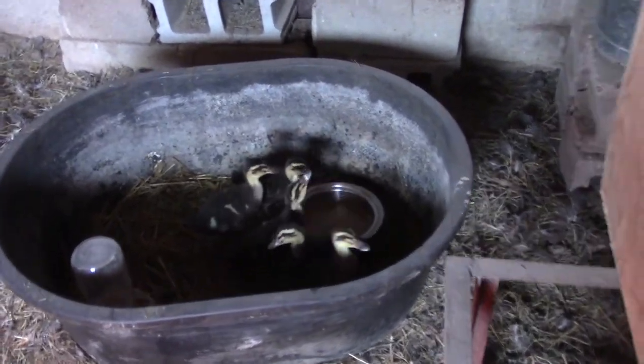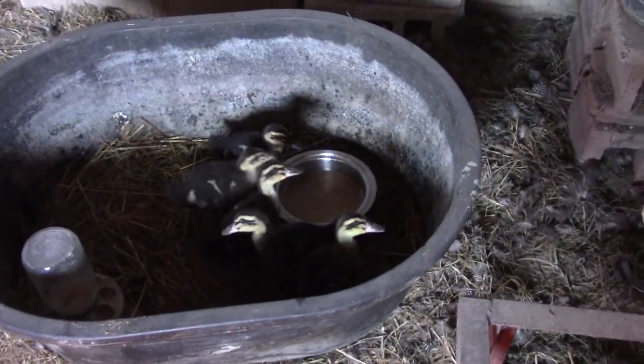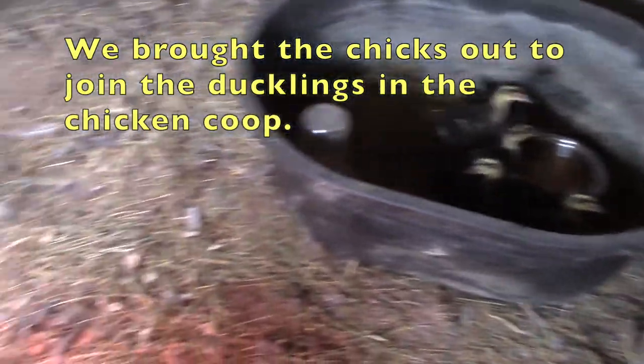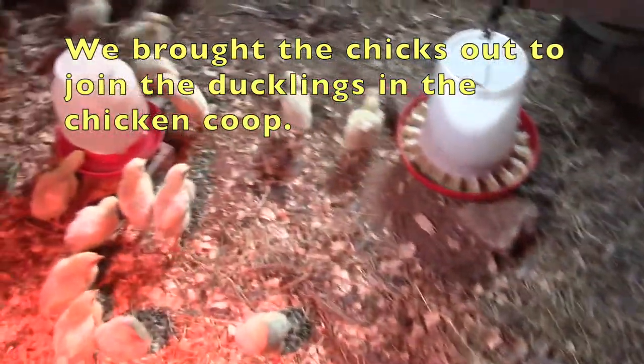You doing all right in there? You've got a lot of company now. Look at these happy little chicks.